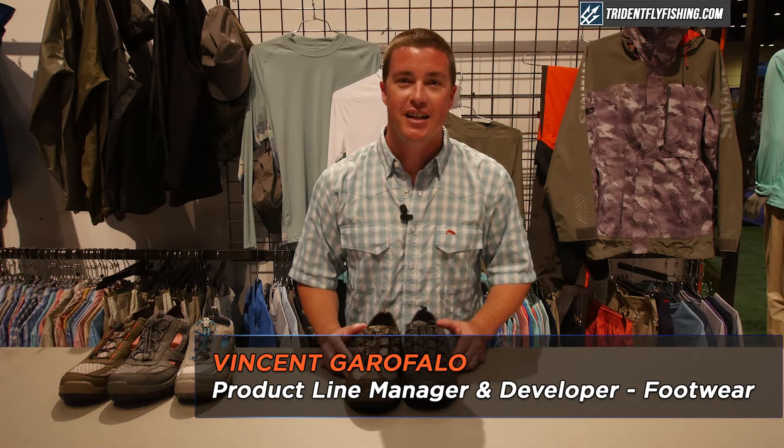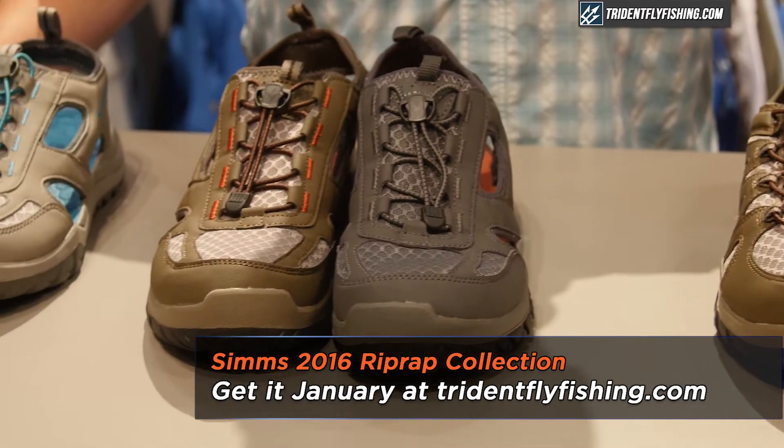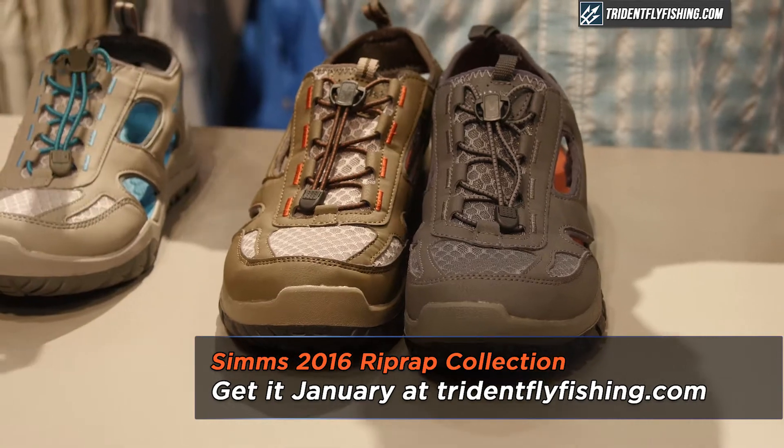Vincent Garofalo here with Sims Fishing Products at ICAST 2016. I'm here to talk to you about the riprap collection. Right here we have our riprap shoe. This is an update to our old riprap — riprap was in the line for a long time and it was tired and needed a serious update.